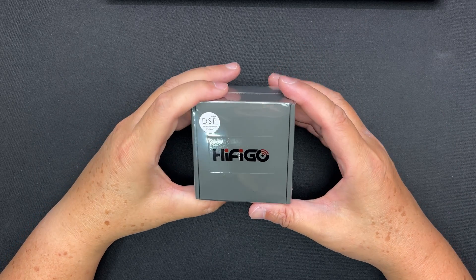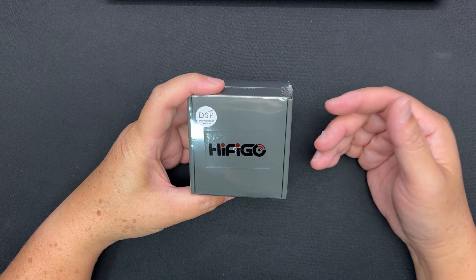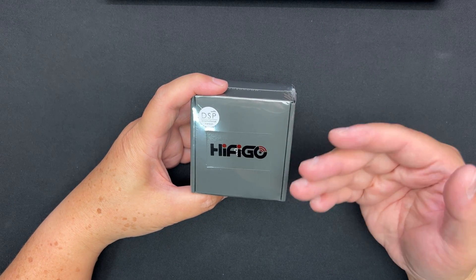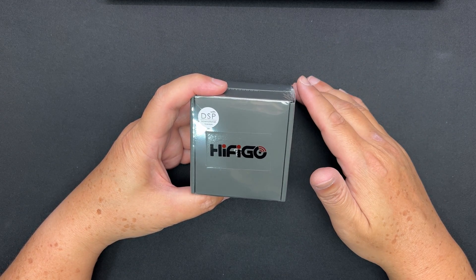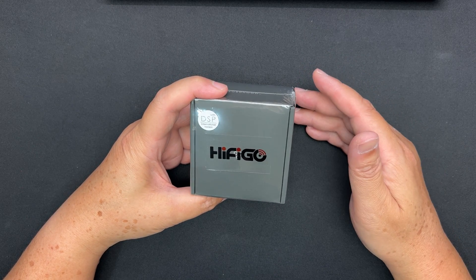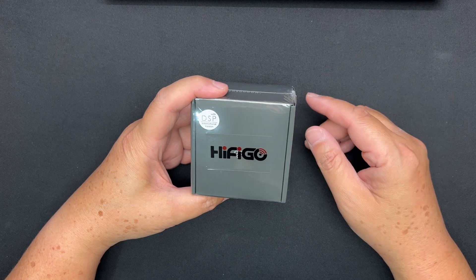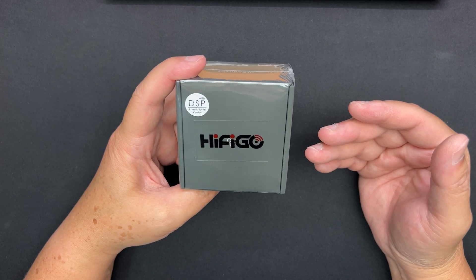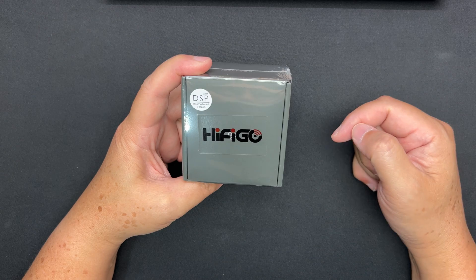What's up, Ian here. This is my first impression, quick unboxing, and graph measurements of the Moondrop Quarks DSP. Before I begin, I'd like to thank HiFiGo for sending this to me and making this video possible. Whatever I say in this video is my own opinion — this video is not scripted. The Moondrop Quarks is now retailing for $15 USD at the time of filming.